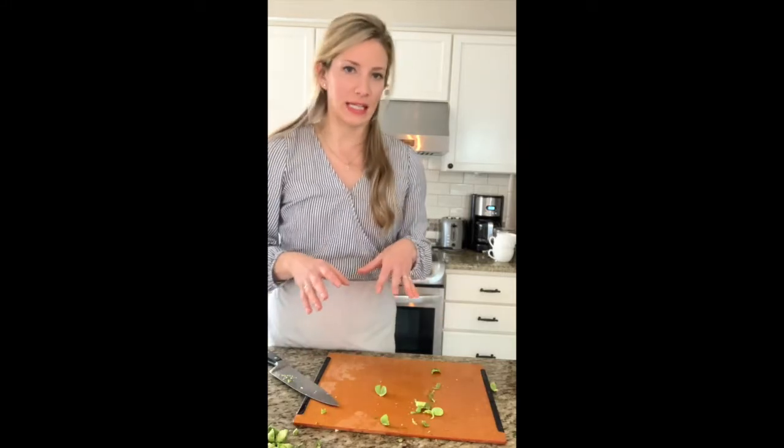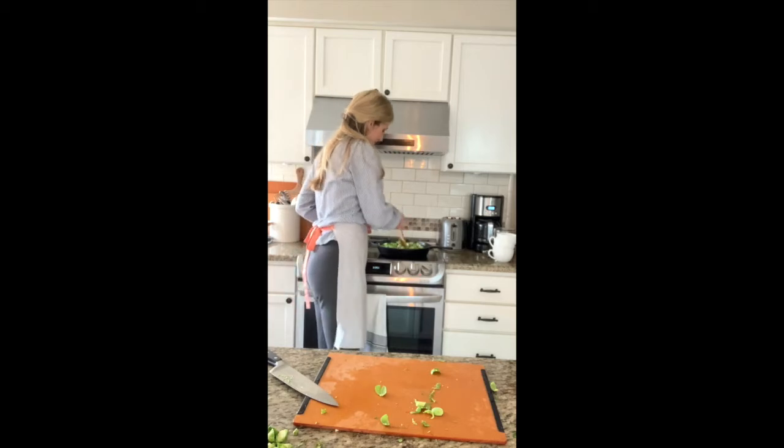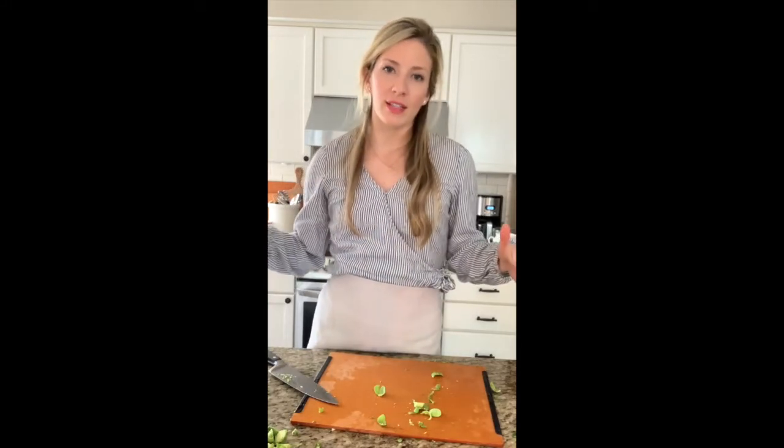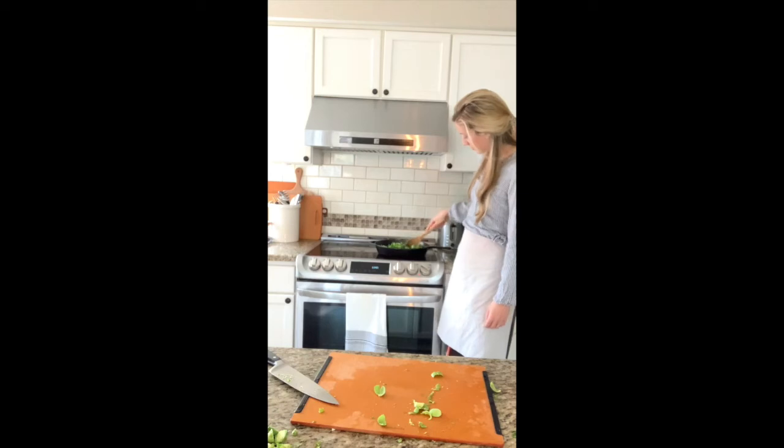If your Brussels sprouts are stacking on top of each other, it's not the worst thing because we are going to stir them. Go ahead and grab a spoon, stir it up, and make sure nothing's sticking to the bottom of the pan. Let that sit for about 10 to 15 minutes. You'll notice they're already starting to turn brown. Note that different oils have different smoke points — we use coconut oil for high heat; I probably wouldn't use olive oil if I was turning my cast iron to a very high setting.